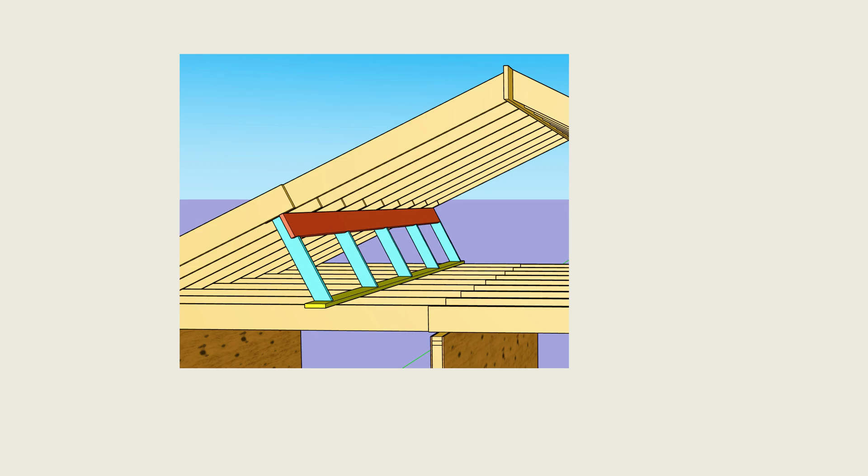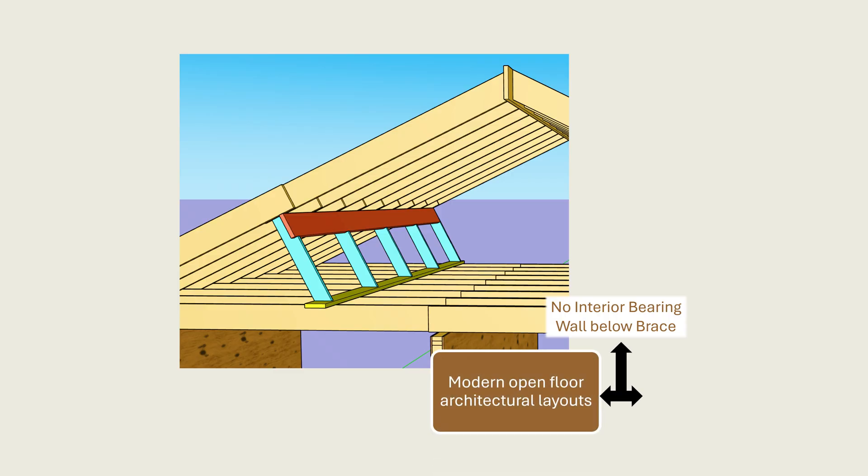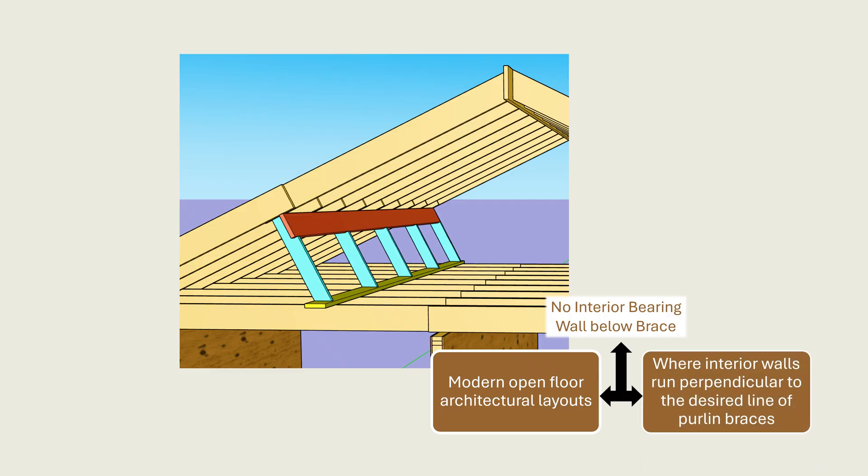At this point, the remaining question revolves around how designers can ensure that roof loads are properly supported even when ideal interior bearing walls are absent. Cases where interior bearing partitions may not be available include modern open floor architectural layouts and situations where interior walls run perpendicular to the desired line of purlin braces. For these cases, the designer must carefully evaluate alternatives based on the type of brace being used.